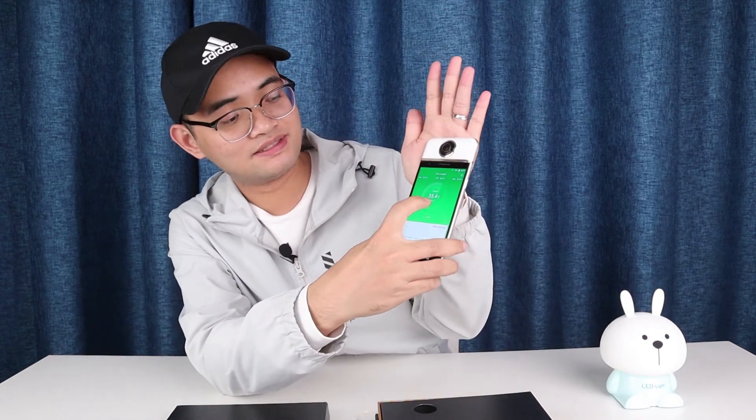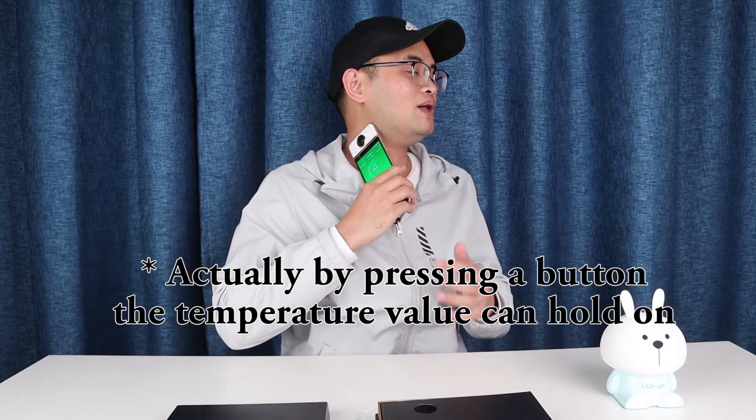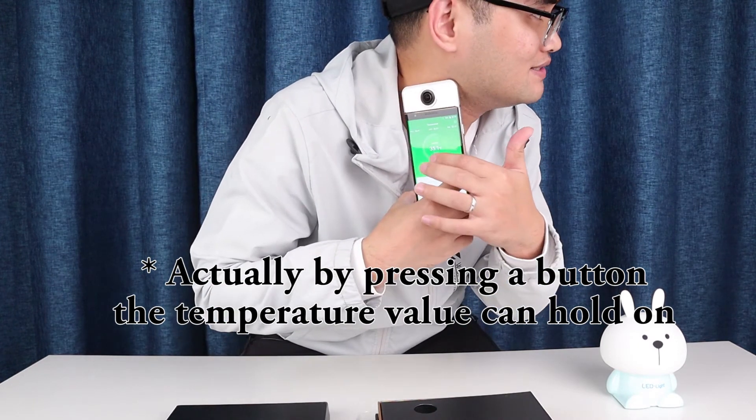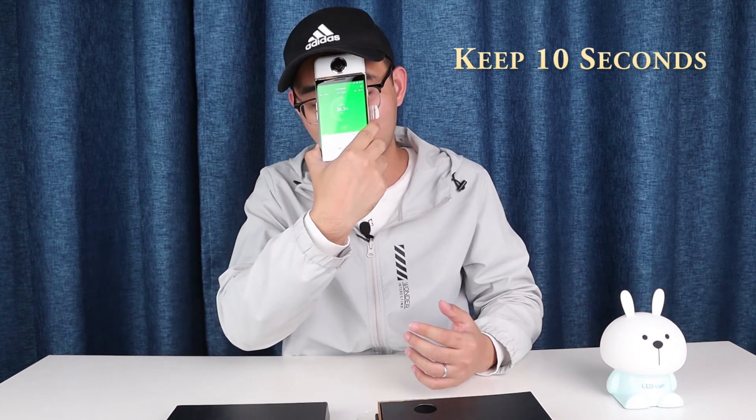As you can see, the value changes every second, and if I lift my hand from the infrared sensor, it decreases suddenly. So when I measure the temperature of my body, I can't read the value while showing the screen to the camera. I measured the temperature of my hand three times, and the average temperature value is around 36.3 degrees Celsius. I think it's a really accurate value, so the function is reliable.